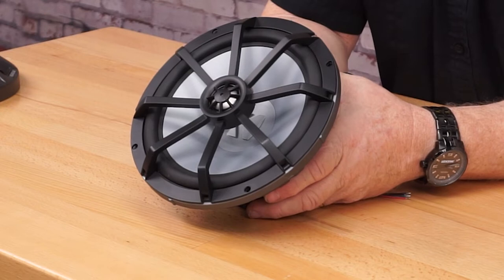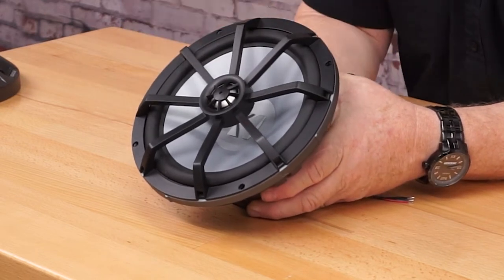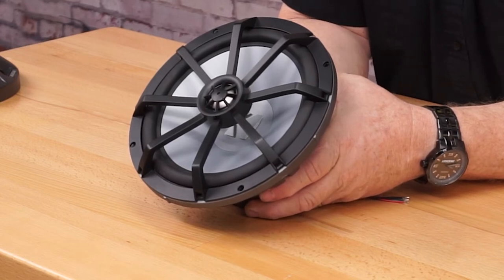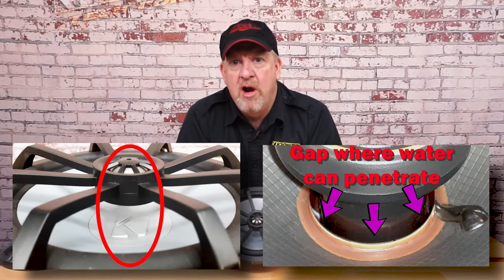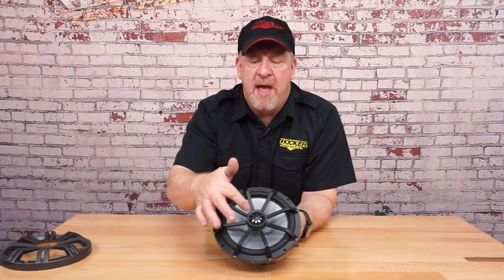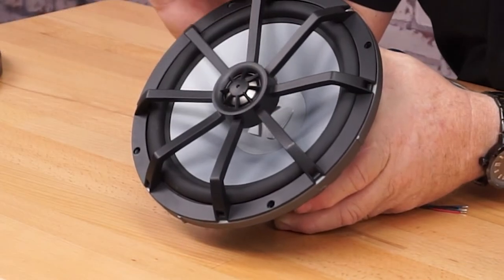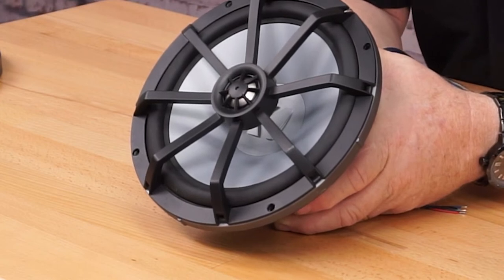Looking closer at the marine coaxial speakers, they have a lot of great features. The tweeters feature PEI material that's going to resist sun, fog, and salt water. It's also bridge mounted — meaning there's no post underneath the tweeter, which is an area where moisture can leak into the motor structure and cause it to fail. We use a bridge mount with the wires run through the bridge to ensure that's not going to be an issue and it's completely watertight. They all feature a polypropylene midrange cone with rubber surround to ensure it's going to be waterproof and the speaker is going to perform for many years to come.